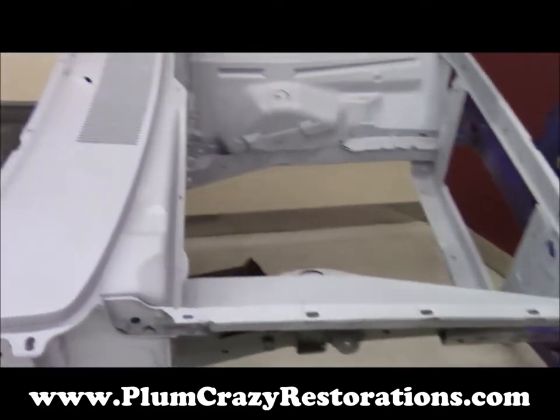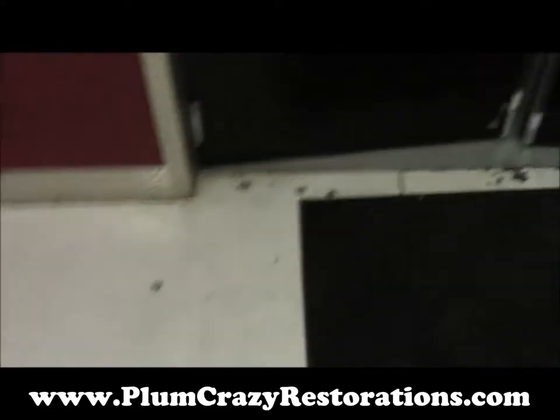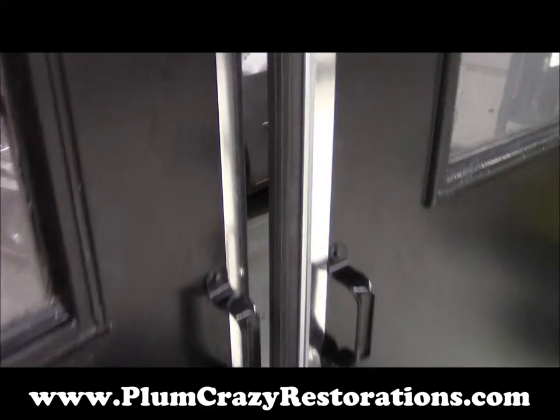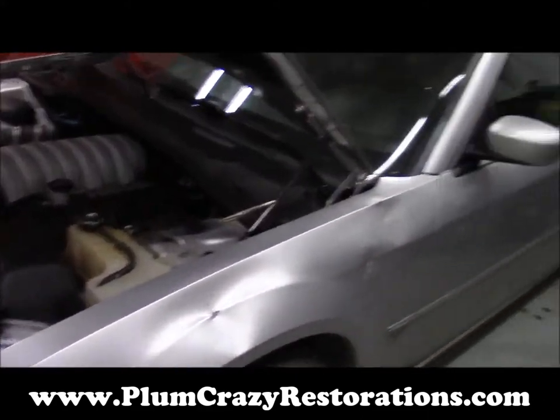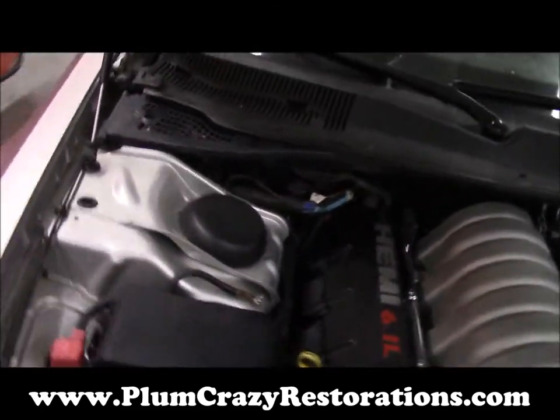We've got something special lined up for this thing. Just taking you around the shop here to show you what we're going to be doing. As you can see, we've got our SRT8 donor car here.